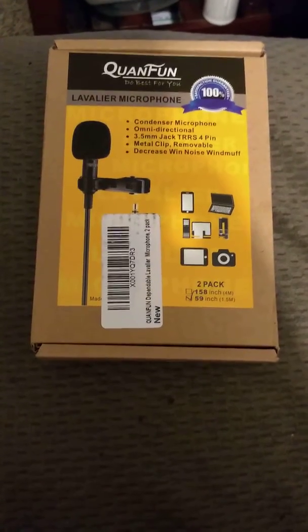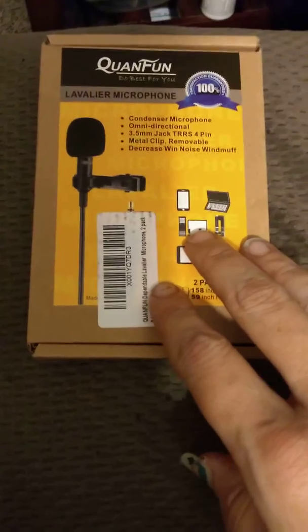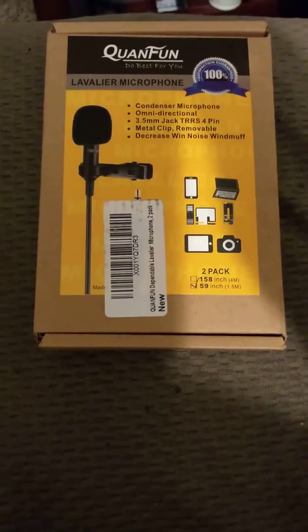Hey guys, it's Jess from Hong Kong and Burning Reviews. I got these lavalier — I believe that's how you say it — microphones, and I am a part of a film group.